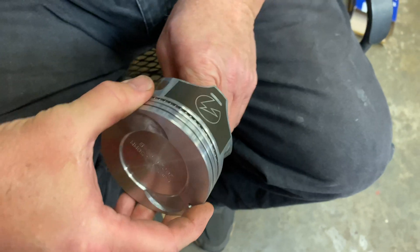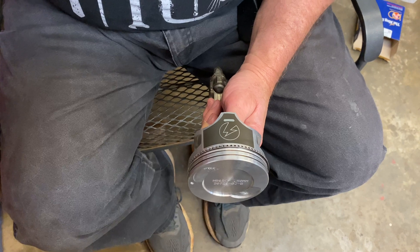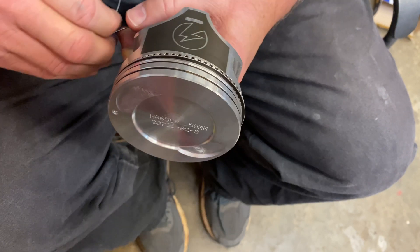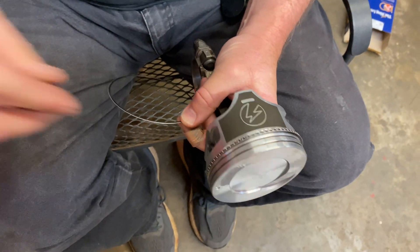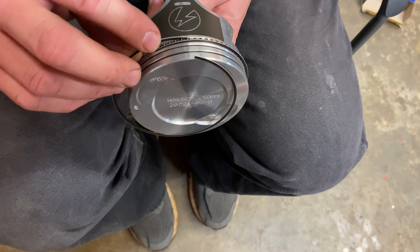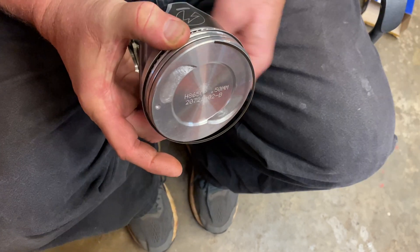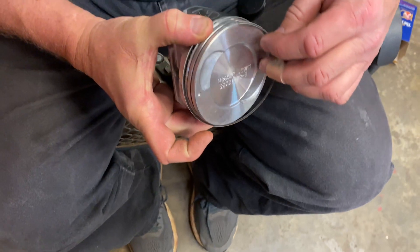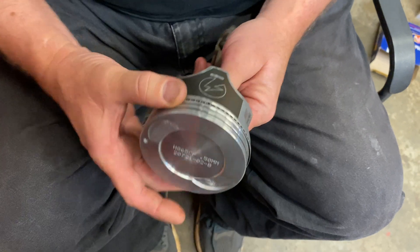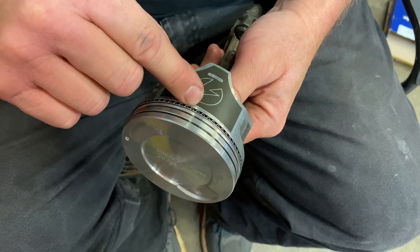Now we're going to turn the piston over 180 degrees to this side of the skirt. Now we're on the opposite skirt, and I'm going to put the lower rail ring on. I usually stick the top one on first — it just seems to work out easier that way. So now I'm in that bottom part of the groove, and I'm going to go ahead and just roll this one right on around as well, just like so. Oil control ring is installed, and the two rails are 180 degrees apart.